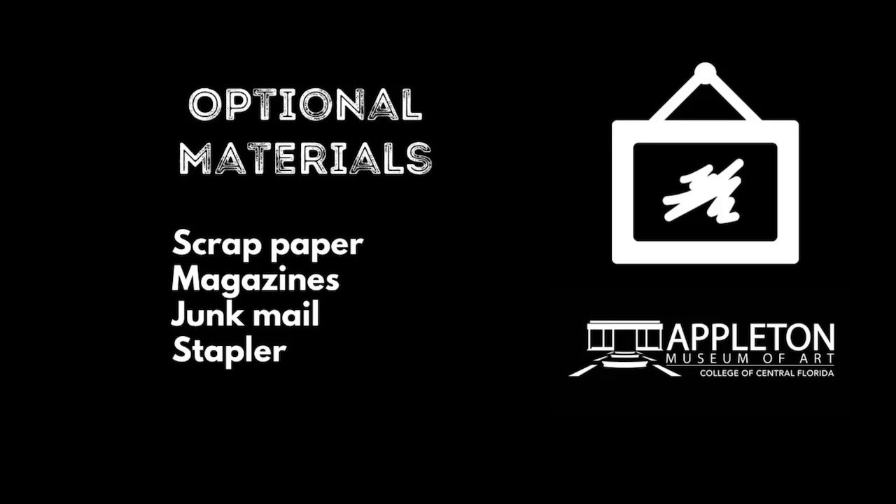Optional materials: scrap paper, magazines, junk mail, and a stapler.